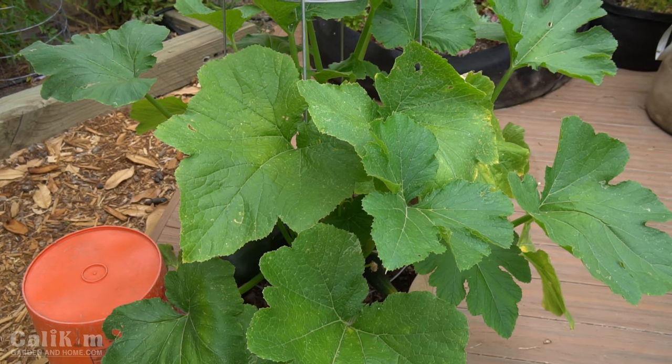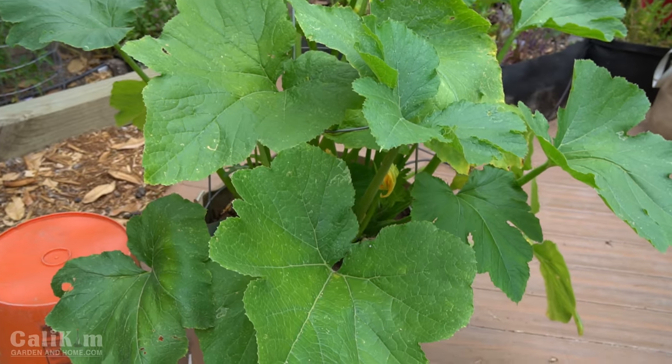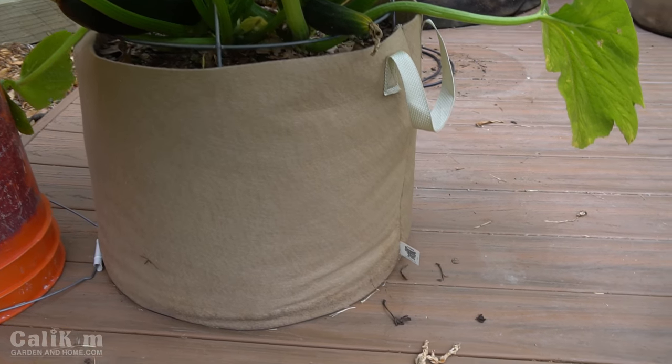This plant has only been in this container for about six weeks. It started off as a small little transplant, a few inches high, and wow, what amazing growth — I already have a zucchini to harvest just six weeks after planting.